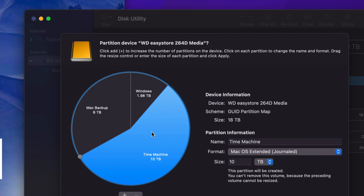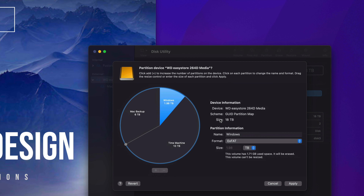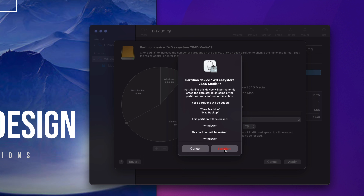As long as you click somewhere else it automatically applies. Right now it's split into three parts. Go ahead and click Apply. It's good that it gives you a warning — that's exactly what we're doing, erasing everything from within the external hard drive. Any data inside will be deleted, but since this is a setup video it doesn't matter. Let's tap on Partition and it will split our external hard drive into three parts. Then I'll teach you how to set up Time Machine.